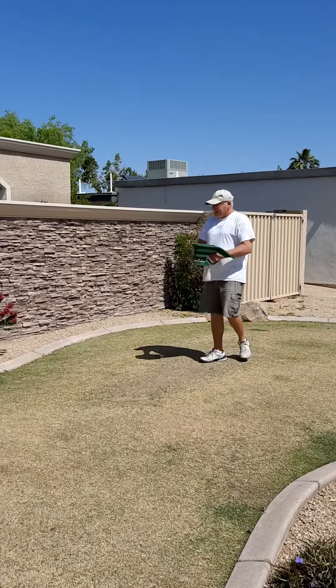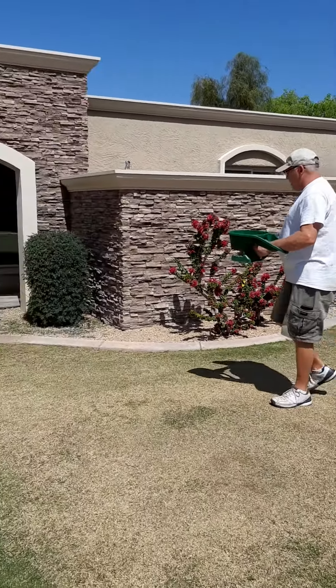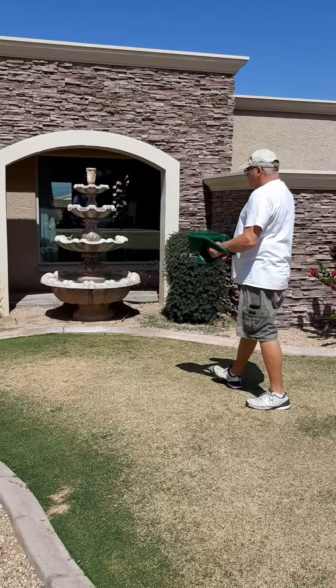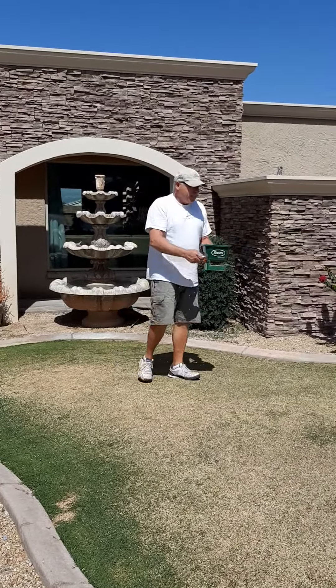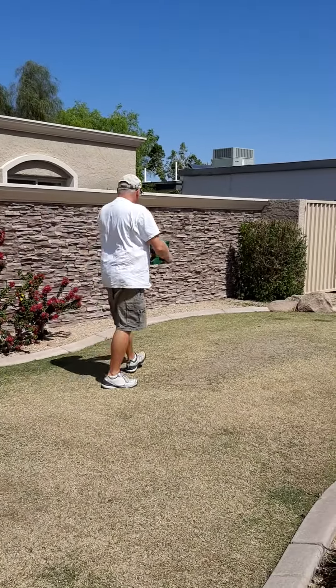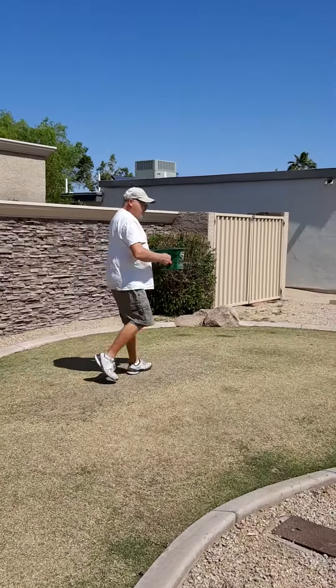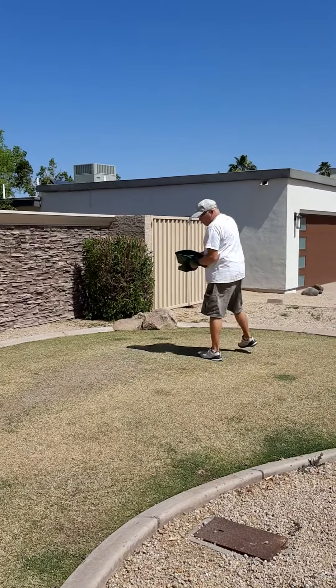And what does it do? Well, it fertilizes the grass to get green and strengthen its roots. And what do you do after that? Water it in. I'm going to go turn the sprinklers on and water it in.